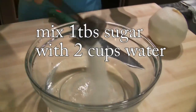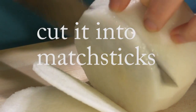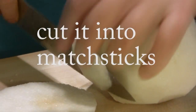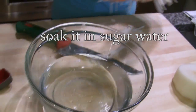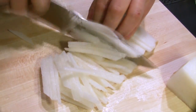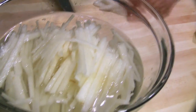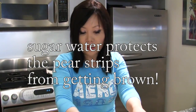You need this Korean pear. One tablespoon white sugar, so add this. Put it into this water. Because of the sugar in here, it's not going to go brown. This one left over — all you can do is eat it.